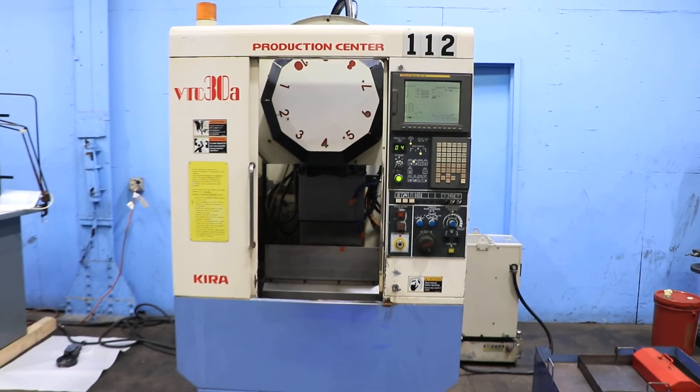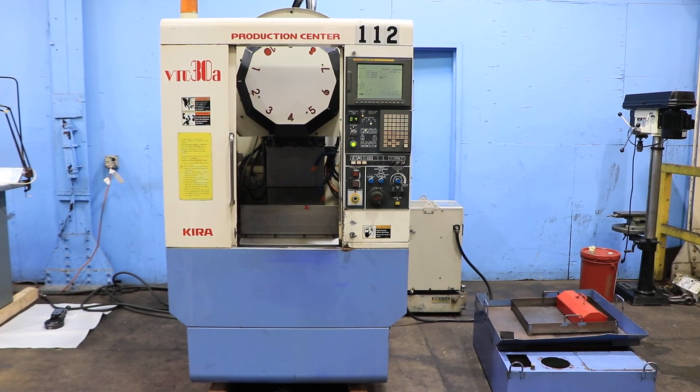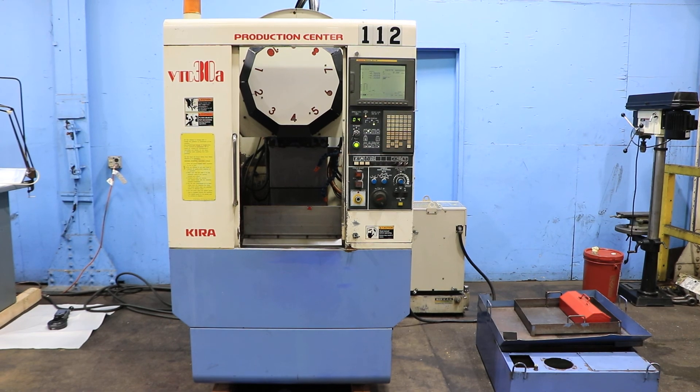So you saw it go up to 12,000 RPM. You've seen the spindle, some tool changes, and the axes drive around. Thank you for watching our video.